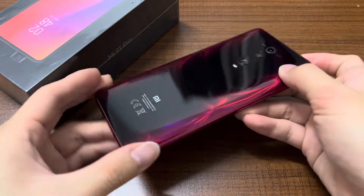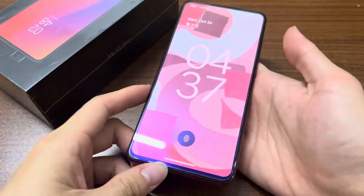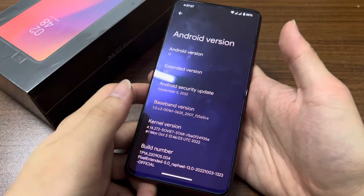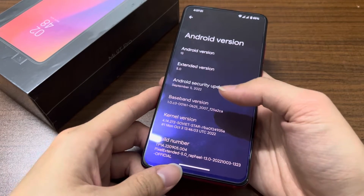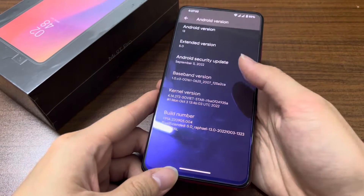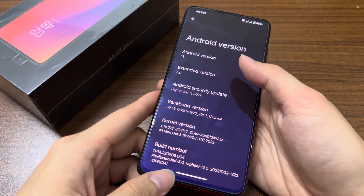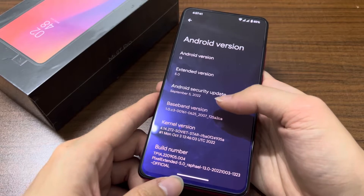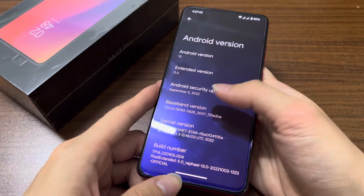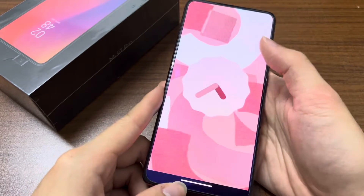Hi everyone, welcome back to the channel. Today I have the Mi 9 Pro here — unlocked — and this is the Pixel Extended custom ROM based on Android 13 for the Mi 9 Pro, which was launched in 2020. It has the Snapdragon 855 chipset, which is still very fast even now in 2022.